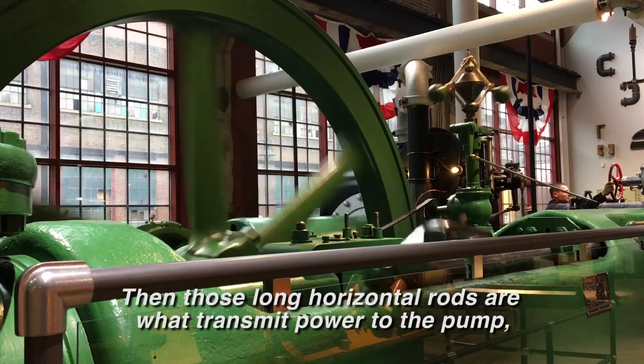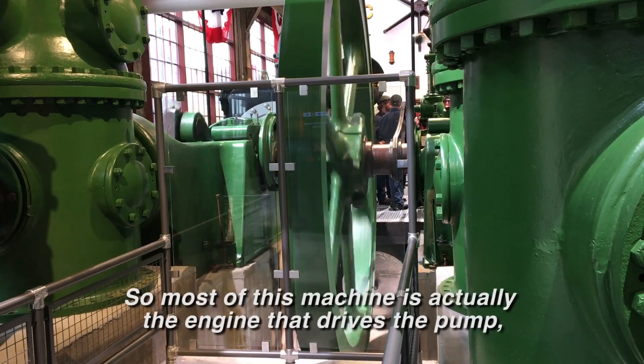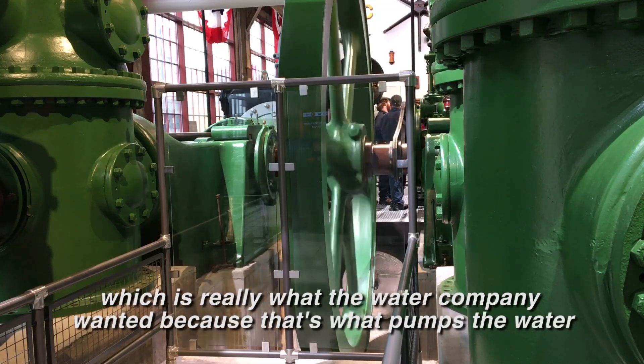Those long horizontal rods will transmit power to the pump, which is at the very far end. So most of this machine is actually the engine that drives the pump, which is really what the water company wanted.